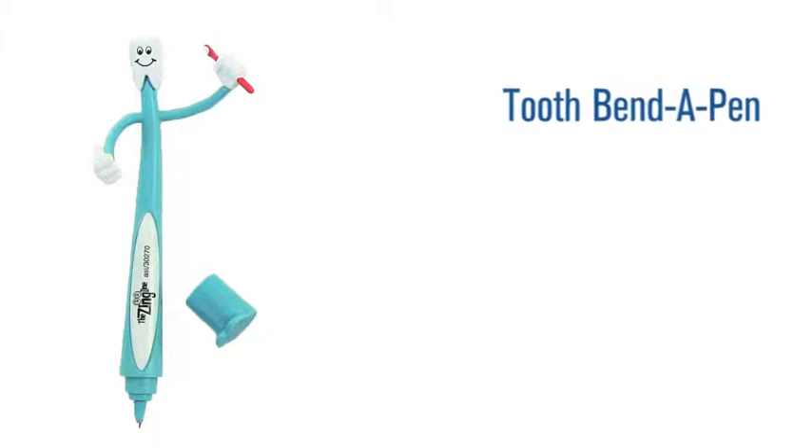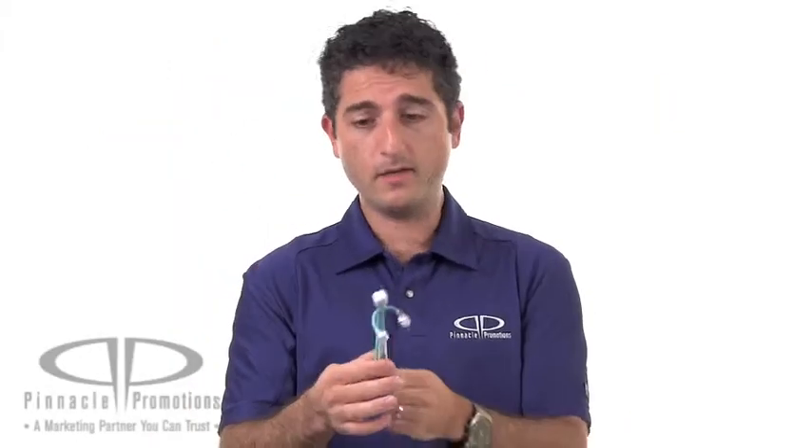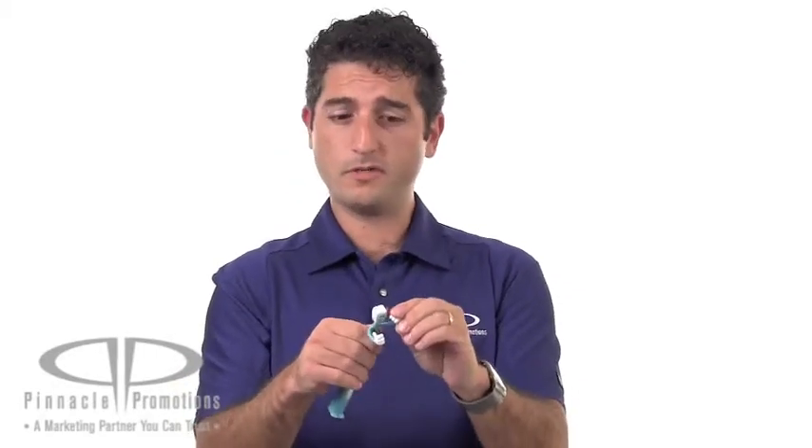Hi, I'm Benjy with Pinnacle Promotions, and this is the Tooth Bend-A-Pen. So this is kind of a unique pen. It's got a bendable body, and he's got bendable arms, and he's holding a toothbrush, which can brush his head, which is a tooth. A little weird.